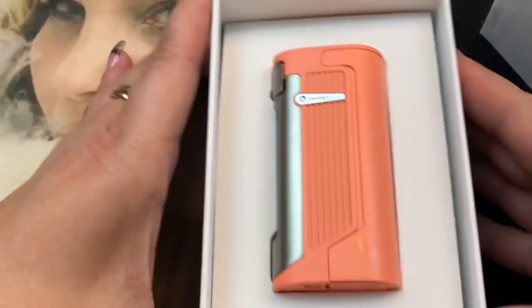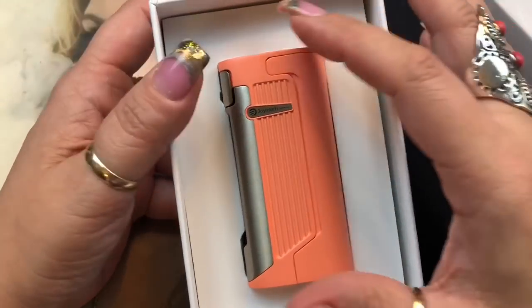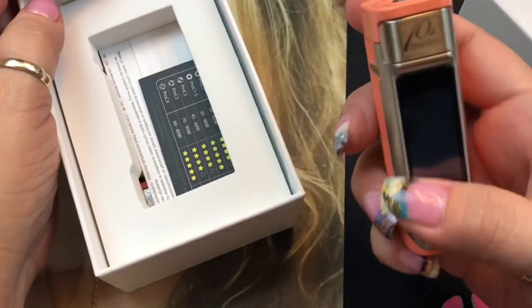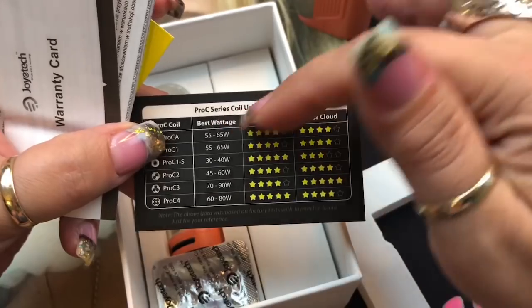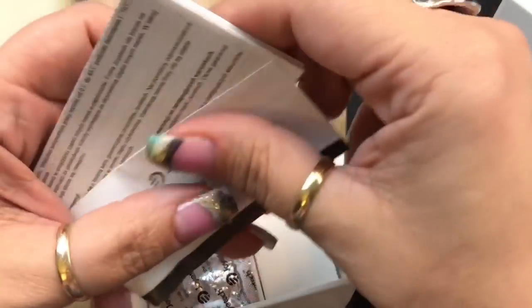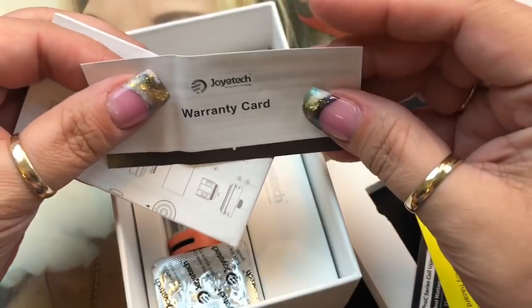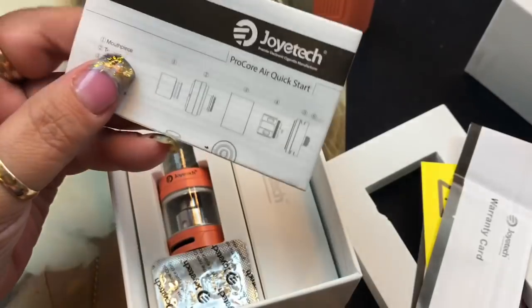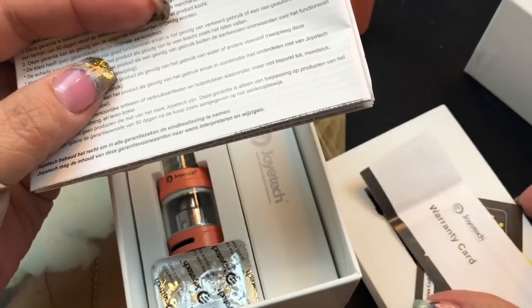There's a scratch-off authenticity sticker. Opening it up — this colorway they call pink, but to me it's more of a salmon color, really pretty. This is a touchscreen device. You get a card telling you the best wattage for certain coils, a battery safety warning card, a warranty card, a manual for the tank, and a separate manual for the mod. Joytech always provides separate manuals for each piece, which I think is great.